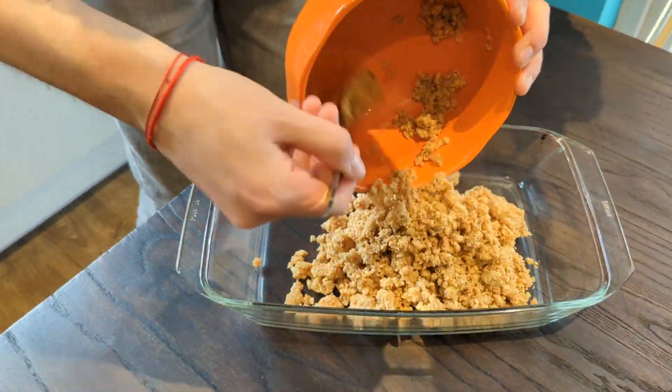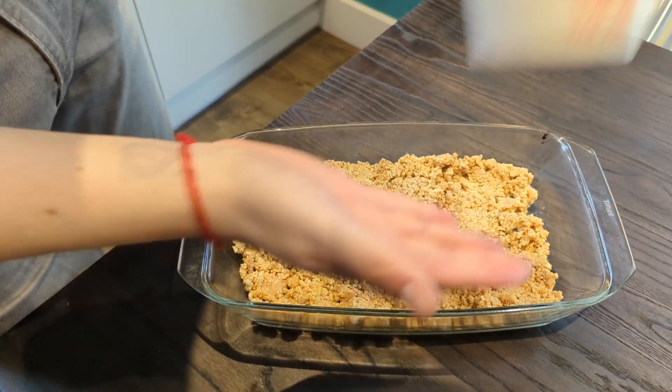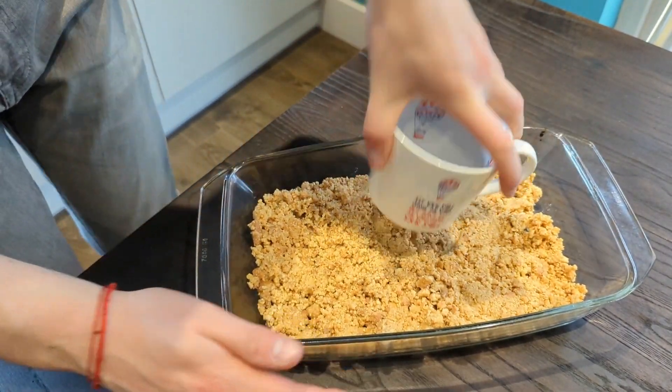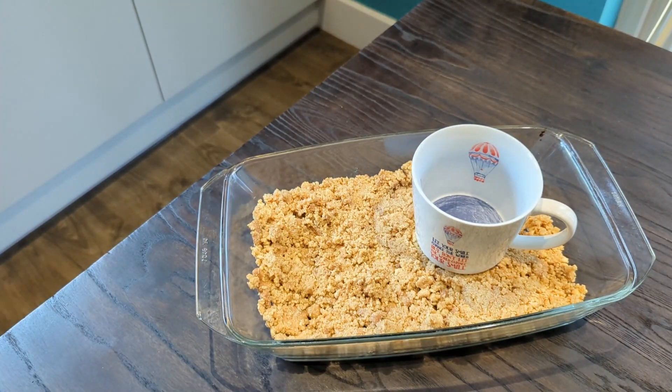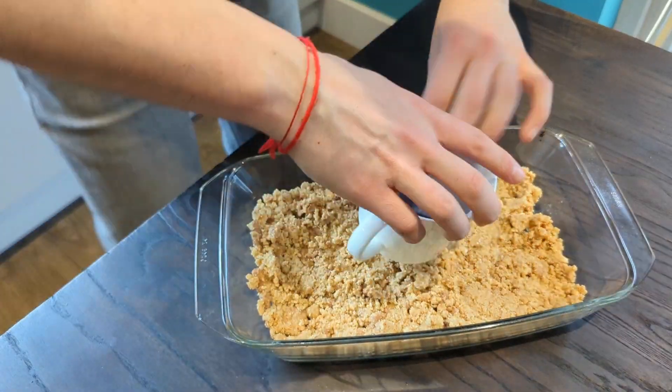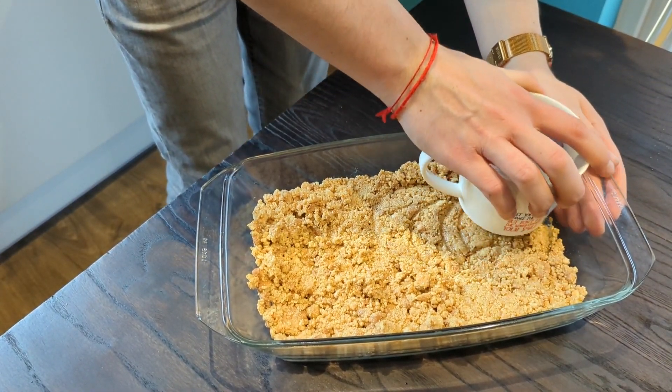Then just pack it straight into your favourite pie dish. I'm using 30 by 12, or you can use a circular 23 centimetres. Make sure to use a glass or a mug sprayed with baking spray to really press it in and make sure it's nice and compacted.